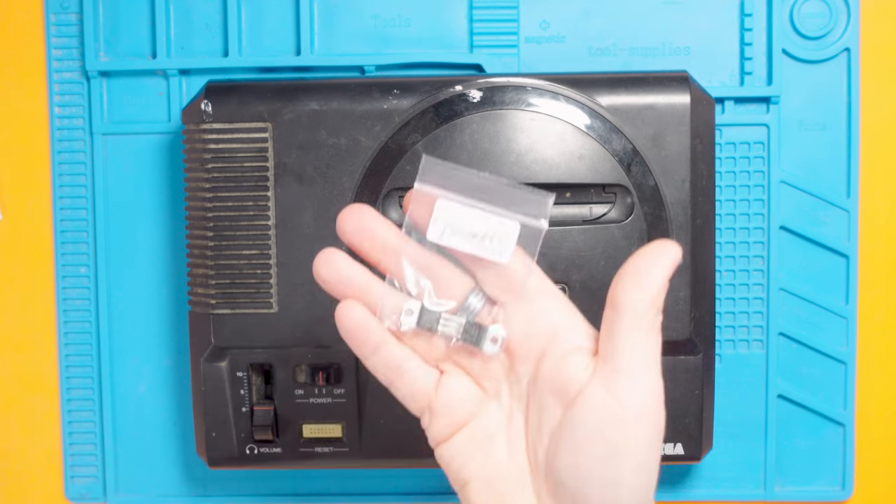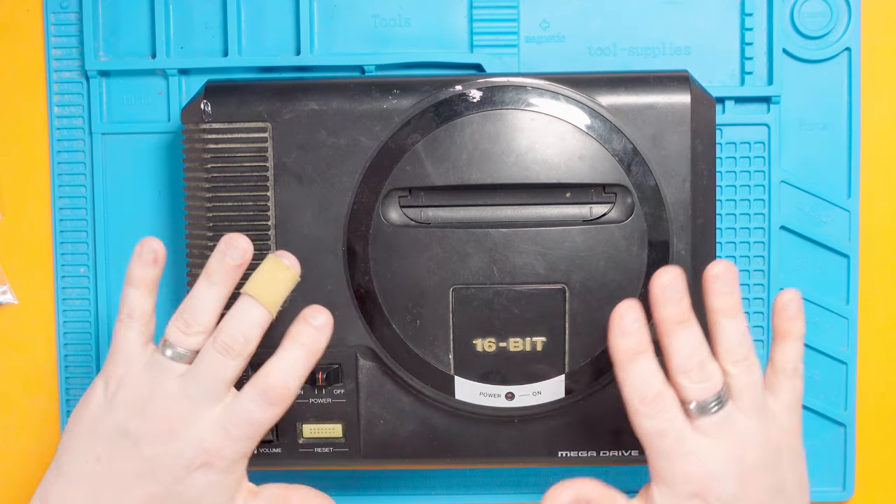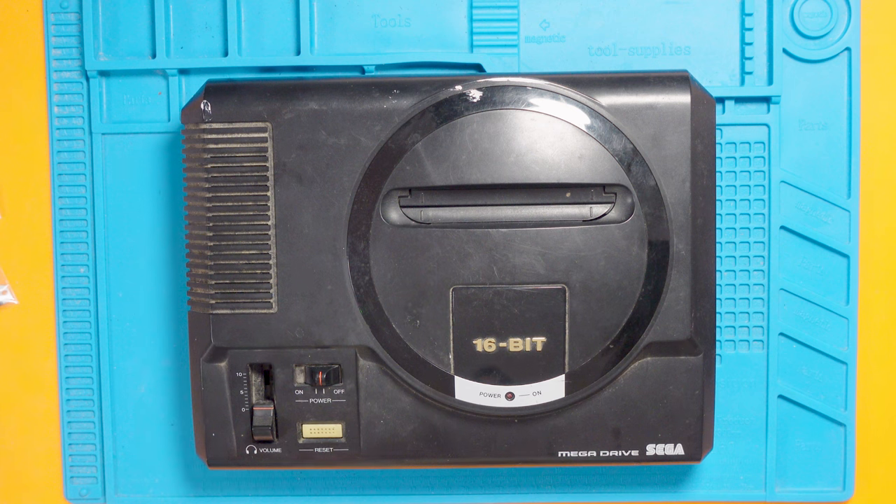I've also opted to replace the voltage regulators as well — they're obviously working in this Mega Drive but it just prolongs the life of these things. So what I'm going to do is crack it open, put in the capacitors and the voltage regulators, and then concentrate on the cleaning. I'm going to make a mess with flux and solder when doing the cap kit, so I think if I get it all installed then give it all a clean, that'll work best.